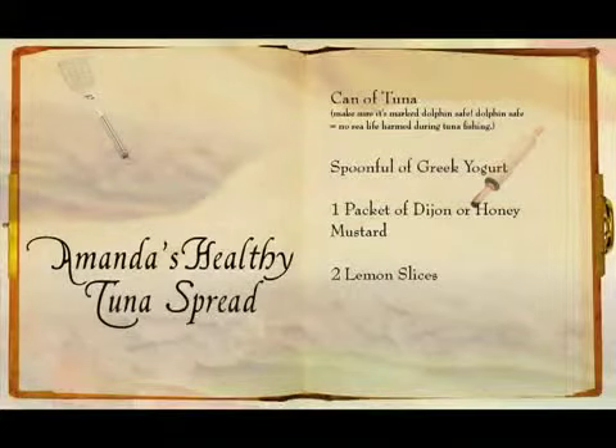Today I'm going to show you how to make a healthier version of a tuna spread. Everyone knows you mix tuna with mayonnaise and you've got tuna, right? Mayonnaise probably isn't the healthiest spread to use, so I have thought of an alternative that is tastier, loaded with nutrients, and virtually no calories. I call it Amanda's Healthy Tuna Spread. All you need is a can of tuna — make sure it's marked dolphin safe — mix it with a spoonful of Greek yogurt, a packet of mustard, and lemon juice, and you've got your spread.